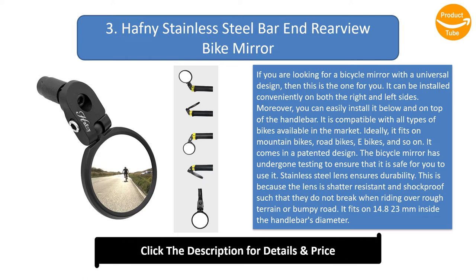The stainless steel lens ensures durability, as it is shatter-resistant and shockproof, meaning it does not break when riding over rough terrain or bumpy roads. It fits on handlebars with 14.8 to 23 millimeters inside diameter.